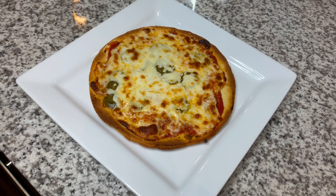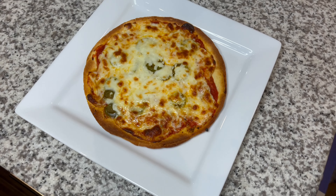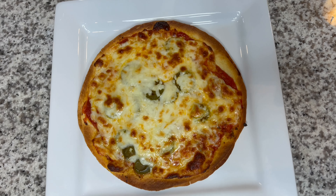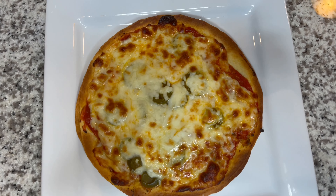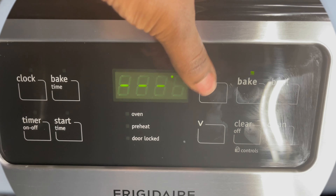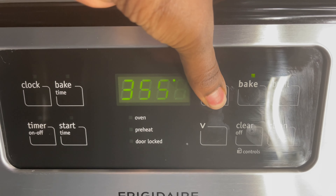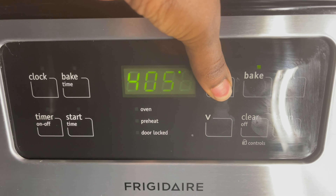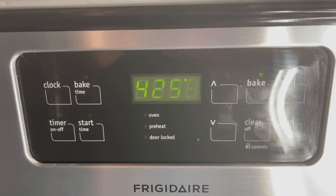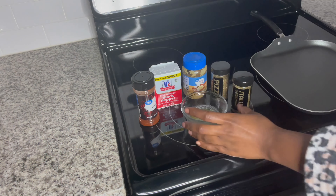Welcome back, and welcome if you are new here. My name is Kayla Iman, and today we are going to be making a low carb pizza alternative. If you haven't already, make sure you go ahead and like, comment, and subscribe. Let's get right into the video — I'm going to go ahead and preheat my oven to 425 so that it is nice and heated by the time my pizza is ready to go in.